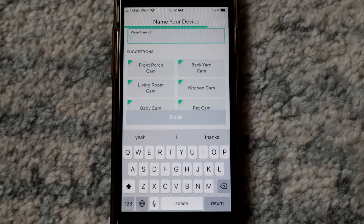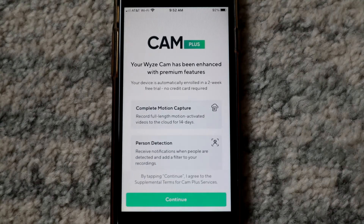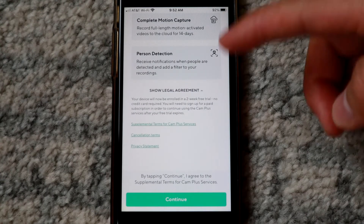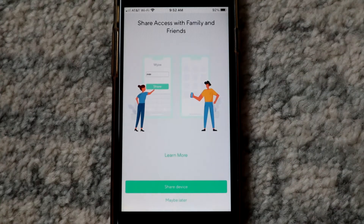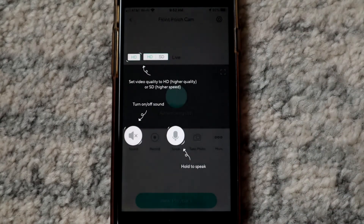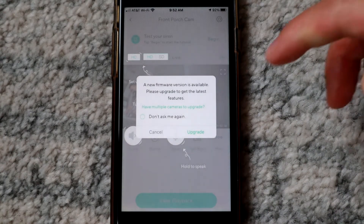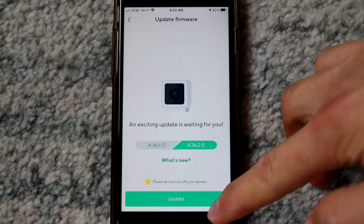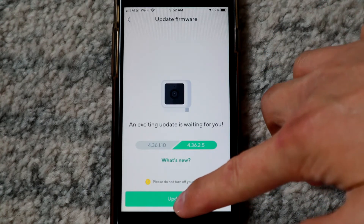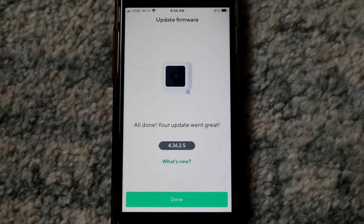Now you can name your camera — use one of the suggestions or type in whatever you want. Click continue through the cam plus information screen. You can share with friends if you want. Then it'll ask if you want to update the firmware, which it's probably gonna need — click update and hit update again. Once it's done, hit done.